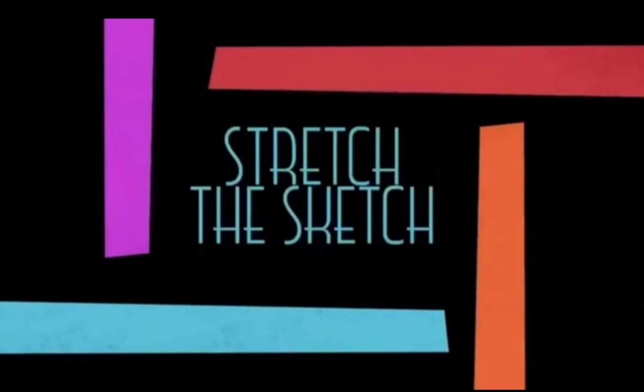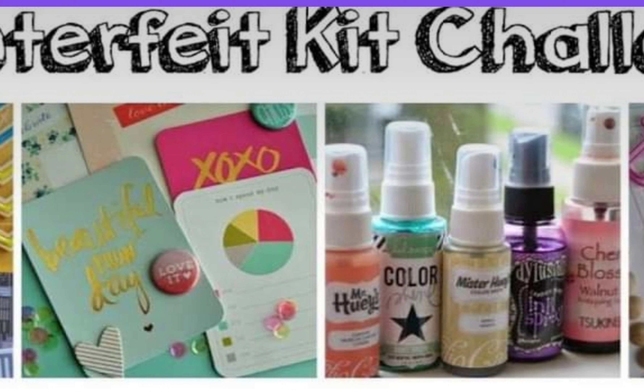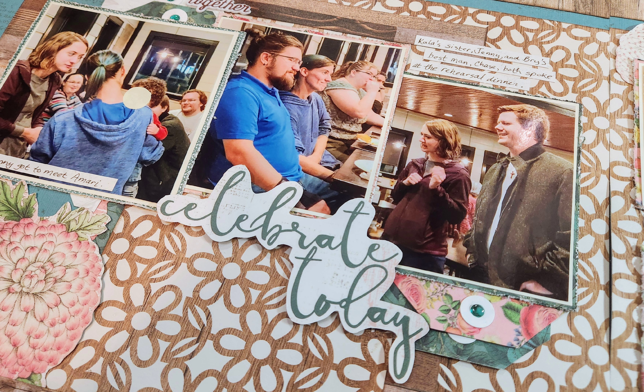Hi, it's Lisa Cuneo. Welcome to my scrapbook table. Today I am scrapping along with people for Stretch the Sketch — here's what we're using. It's from Rochelle Spears. I am also using a little bit from my counterfeit kit that I created along with people at the counterfeit kit challenge Facebook group.